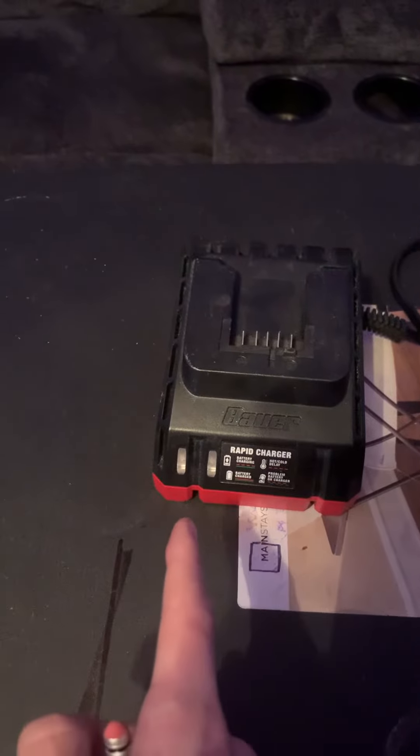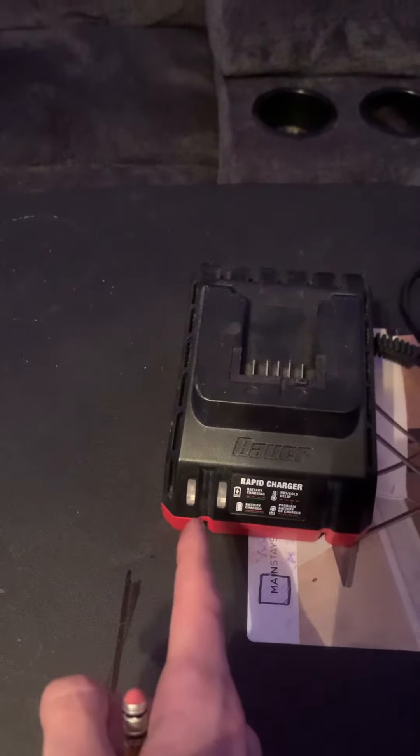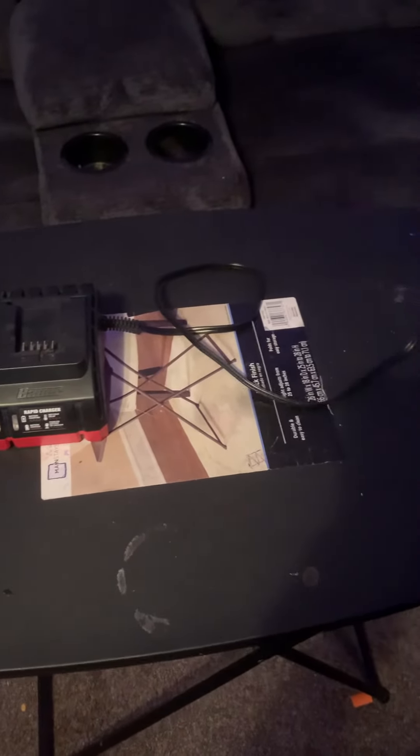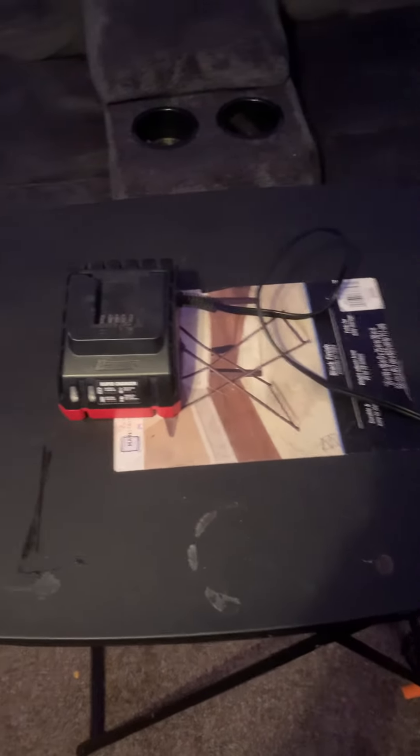It has some things here that indicate whether or not it's plugged in and charging a battery as well. It also has a fairly long cord right here, so you can plug it in and get it a distance away from any outlet.